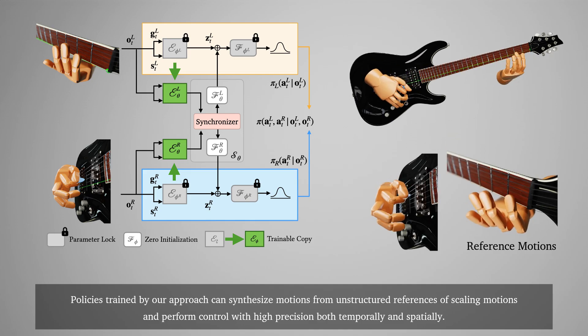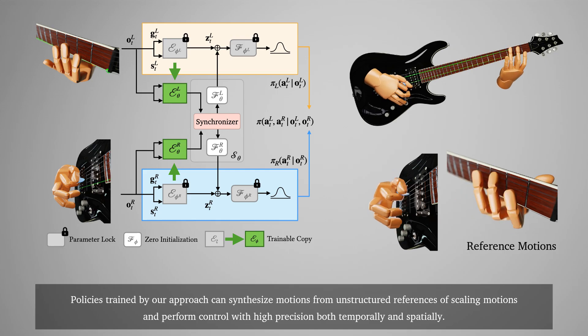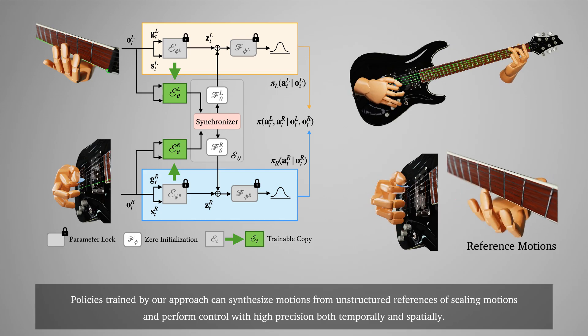Policies trained by our approach can synthesize motions from unstructured references of scaling motions and perform control with high precision both temporally and spatially.